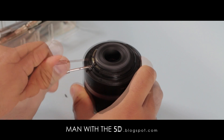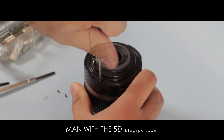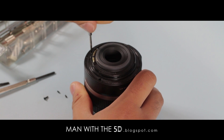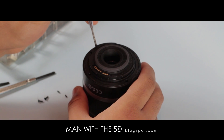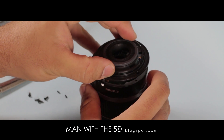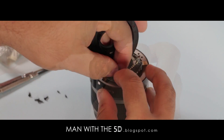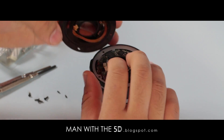Two screws on the side of the lens mount retain the electrical contacts to the lens mount itself. After removing these, remove the four screws holding the plastic lens mount to the lens body. Once these are loose, pull the mount up carefully. There will be a flex cable on it that attaches to the lens PCB. Remove it and set the mount aside.